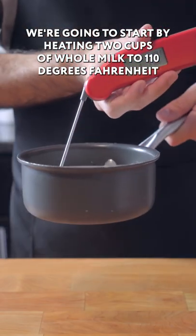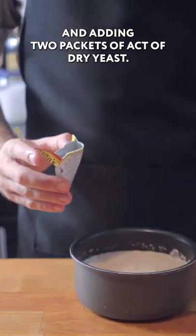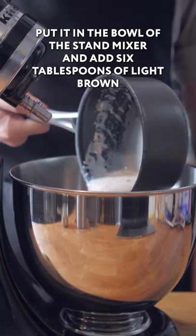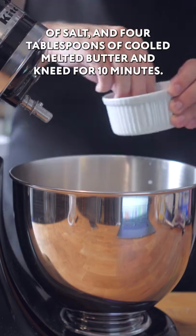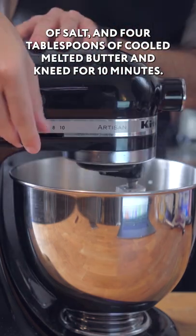We're going to start by heating two cups of whole milk to 110 degrees Fahrenheit and adding two packets of active dry yeast. We're then going to let that sit for about five minutes, put it in the bowl of a stand mixer, and add six tablespoons of light brown sugar, three and a quarter cups of flour, one cup of bread flour, two teaspoons of salt, and four tablespoons of cooled melted butter.